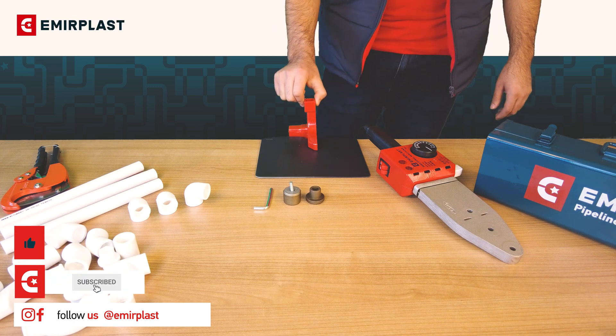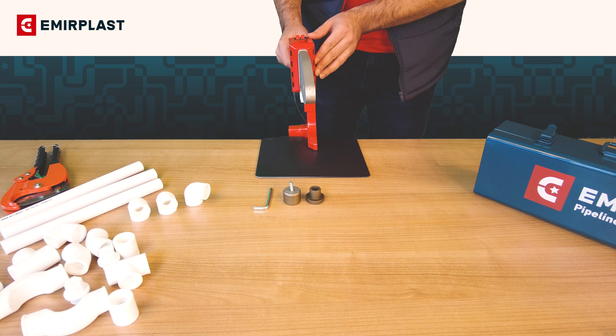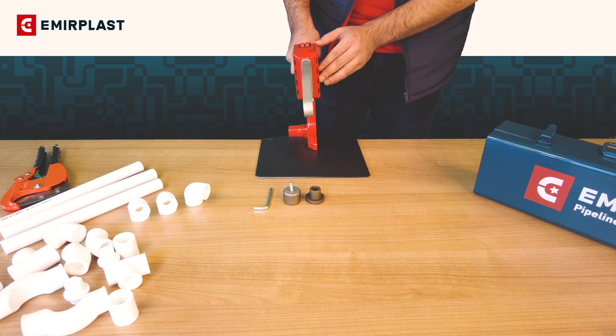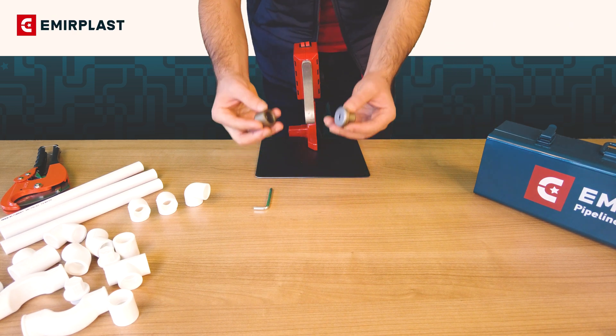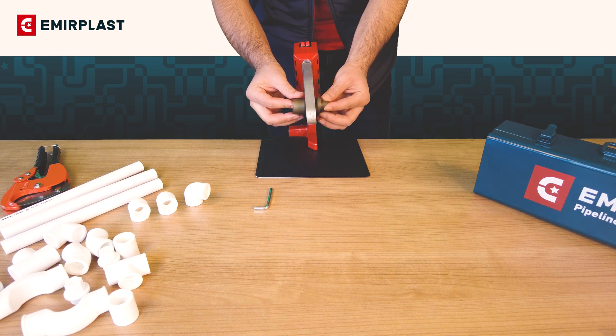The Welding Machine. Before welding, fix the welding machine in a stable position. Place welding sockets of the required size to the welding machine.